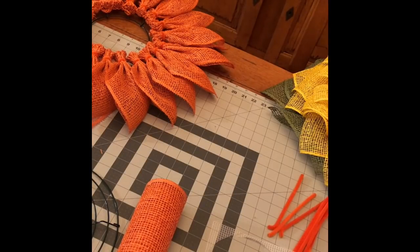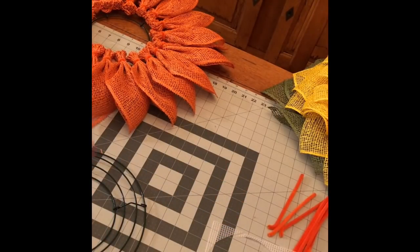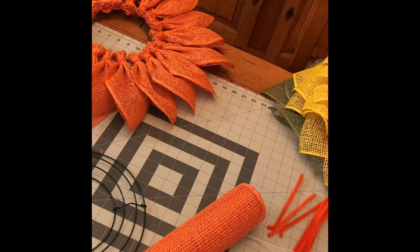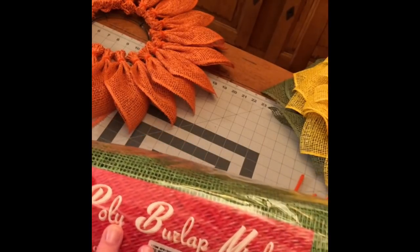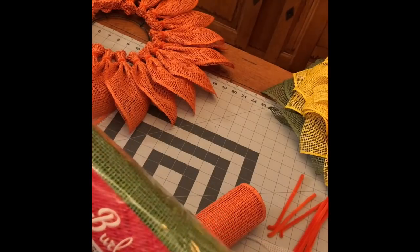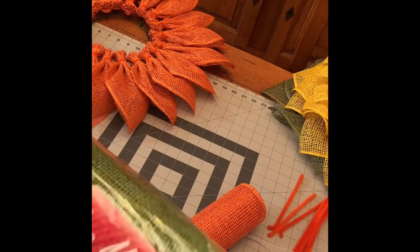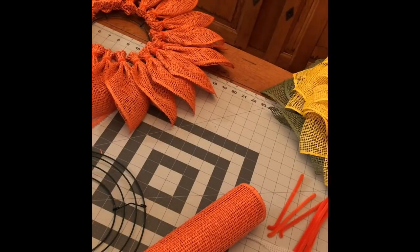I'm going to start by telling you what you're going to need as far as supplies. You will obviously need your poly burlap — I don't have another orange one but I'll show you the package of a green, so this is the poly burlap. I've also done this petal using mesh and I'll show you a picture of that wreath as well. It comes out better with the poly burlap but the mesh is pretty as well. I use a 10-inch frame.